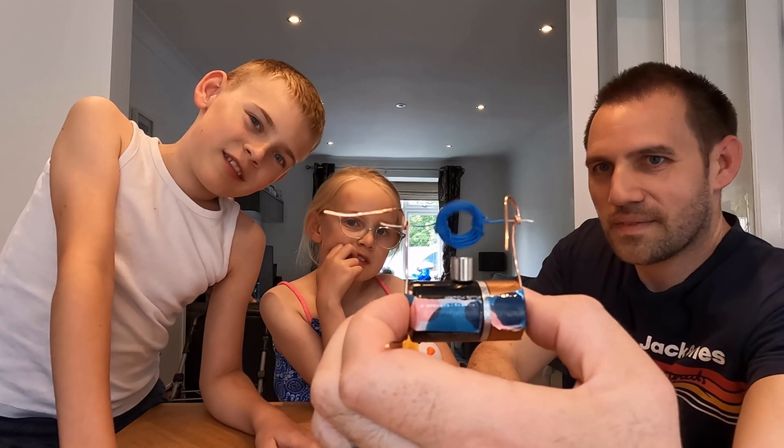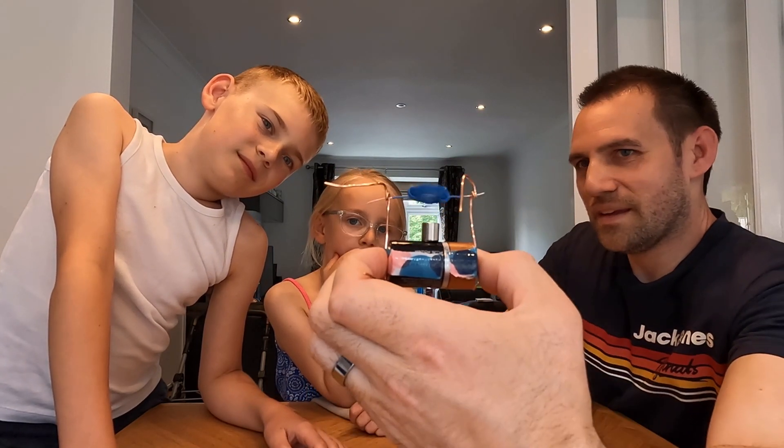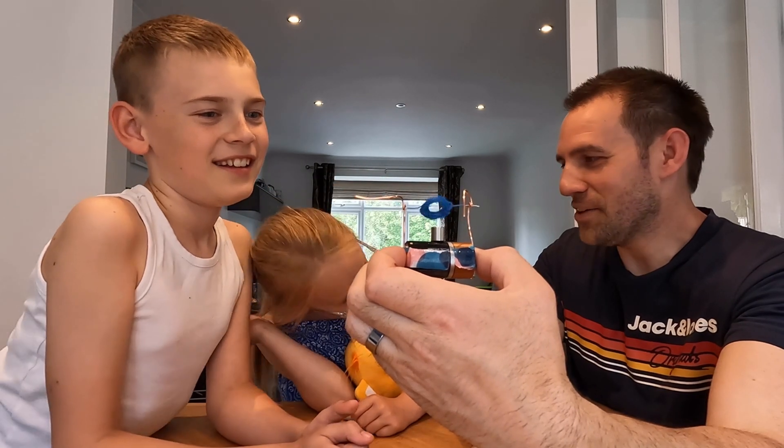Well, don't just keep on going forever until Patrick can tell. Do you want to have a go at building a motor? Yeah. Right, come on then.